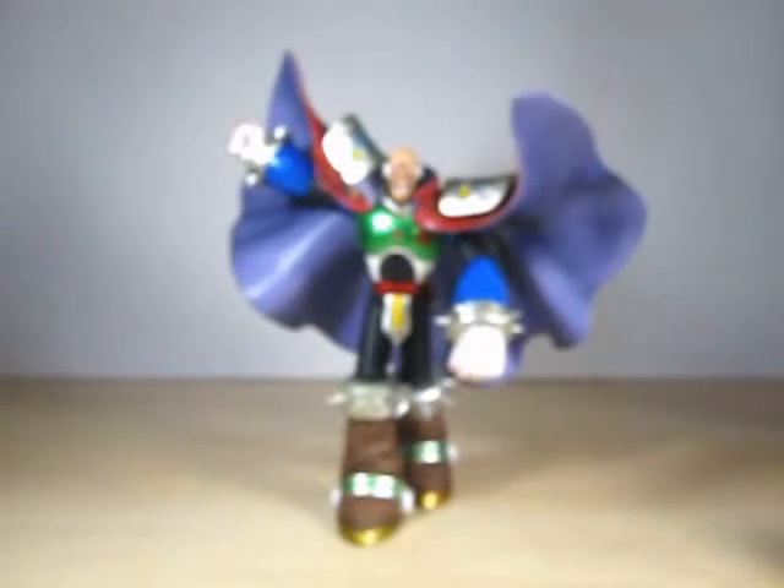Early on the box it said Figuarts Zero. Figuarts Zero is a line that is non-articulated — zero means zero articulation.